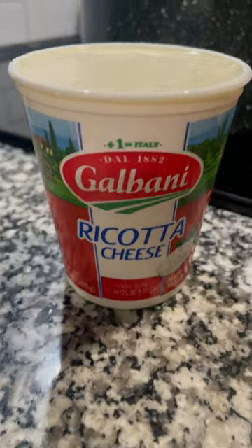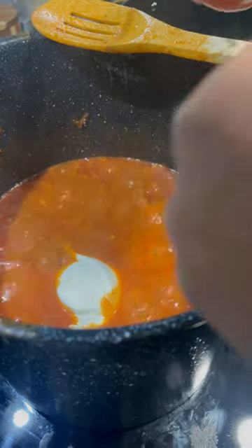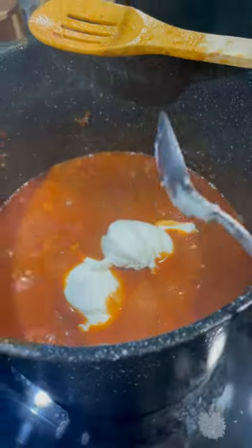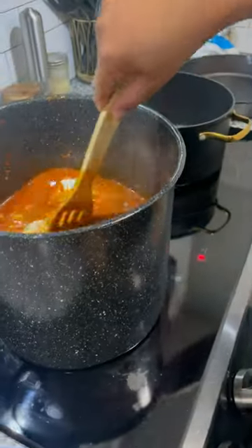Add your ricotta — don't season your ricotta. This is lasagna soup, not actual lasagna, you don't need to do that. Just put it in the soup. I hate seeing people season their ricotta on TikTok, it's a waste of time. Season the soup, not the ricotta.